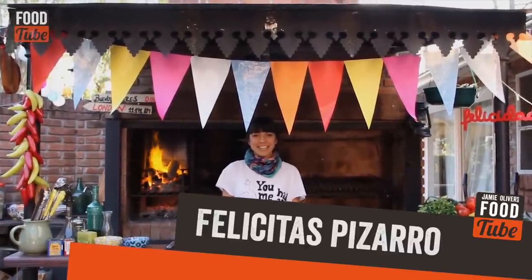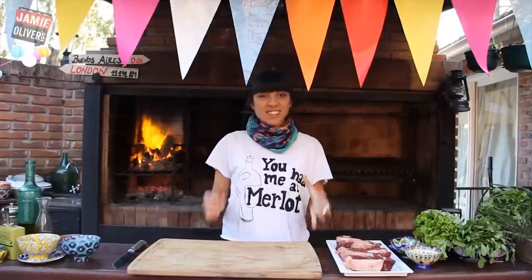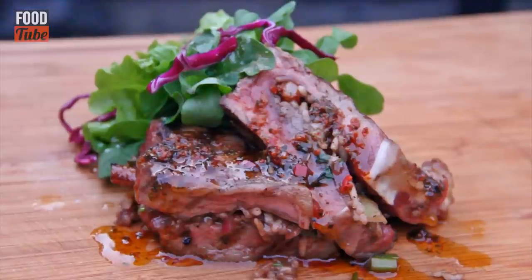Hey Foodtubers! This is my entry for Jamie Oliver's search for a Foodtube star competition with Uncle Ben. My name is Felicitas, I'm from Argentina, and today I will be sharing with you one of my favorite dishes: stuffed steak with a green and fresh salad and a chimichurri sauce.